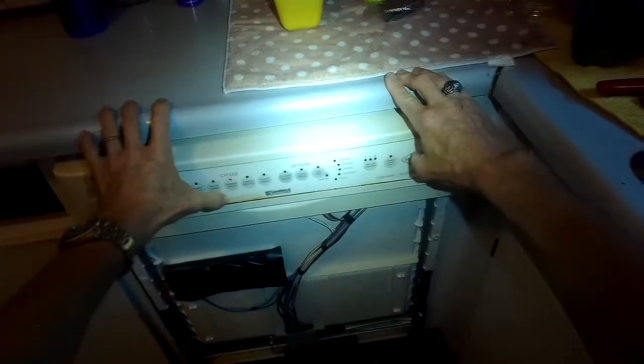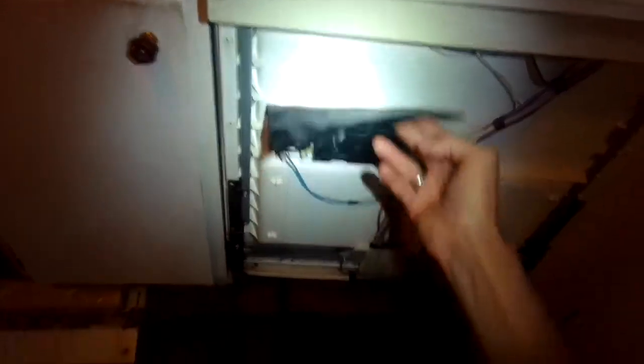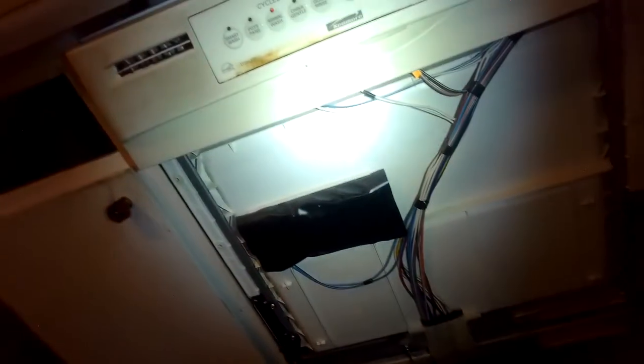I put the fill line back on and turn the water back on underneath the sink. I'm just going to test how well it fills up — I can hear the water coming in a lot faster than it was when I first tested it. The sound of the water getting pushed around by the circulation pump is a lot louder than it was because there's a lot more water in there.